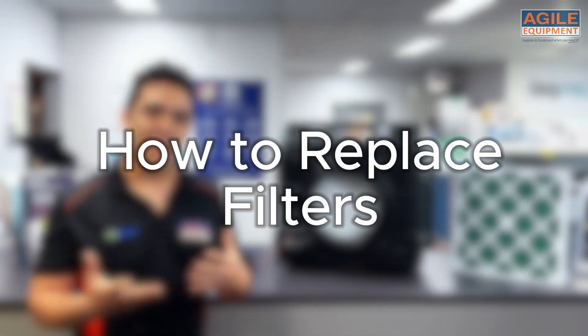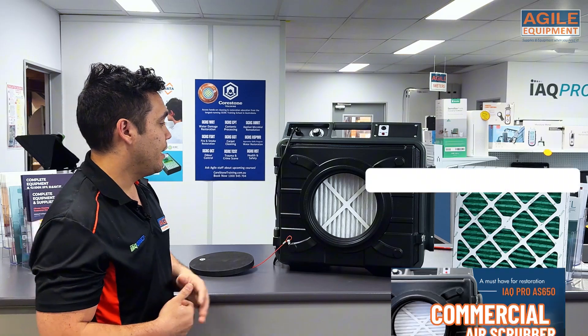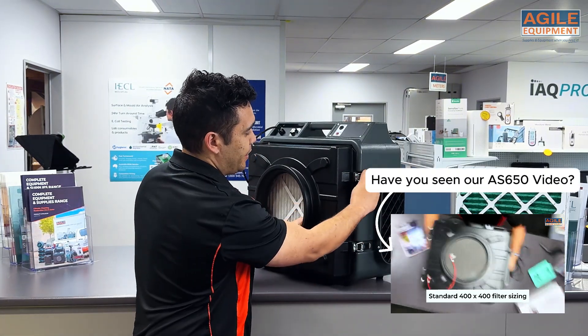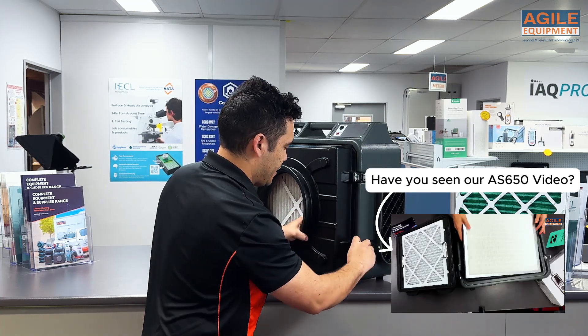Next, we're going to demonstrate how to change the filters on our units. First, I'll do the pre-filter. So first you need to open the latches here, as shown like this.